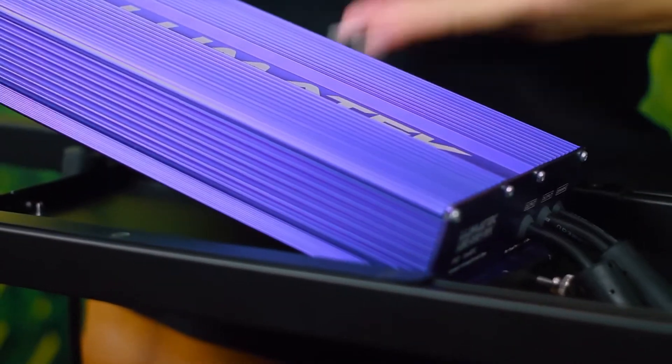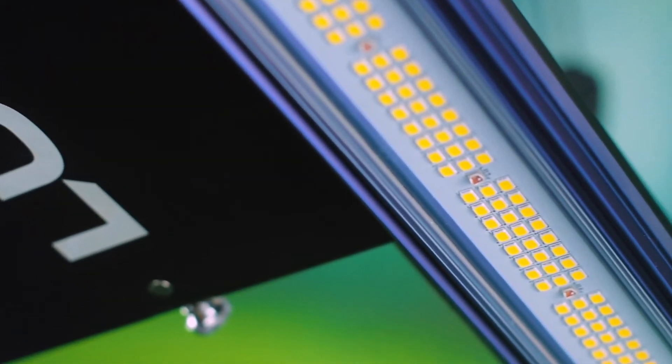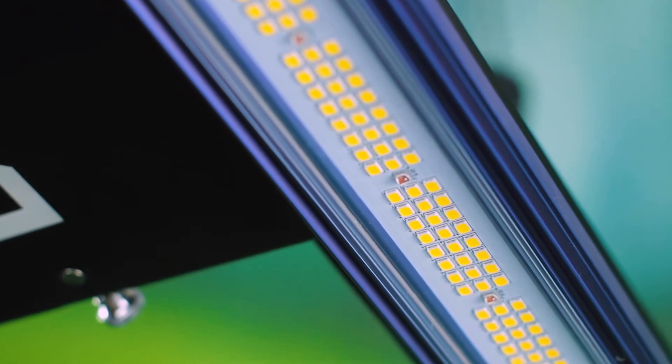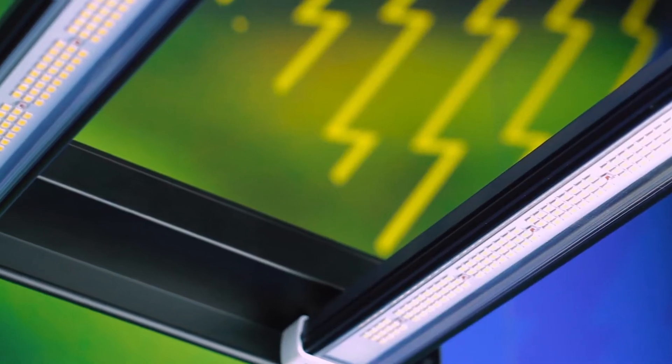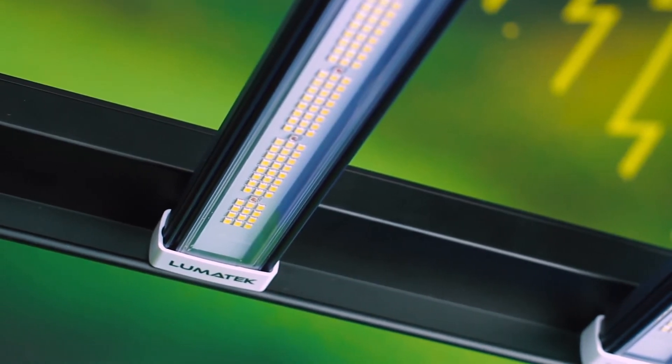Here in the centre of the fixture, we have our intelligent lightweight Lumotech LED driver. This supplies power to high-performance LumLED and Osram LED bars. Due to smart power features within the Lumotech driver, this unit will auto-adjust the output power based on the number of bars in use, therefore increasing efficiency.